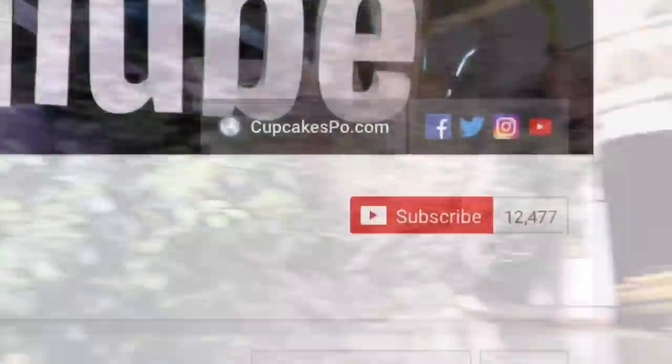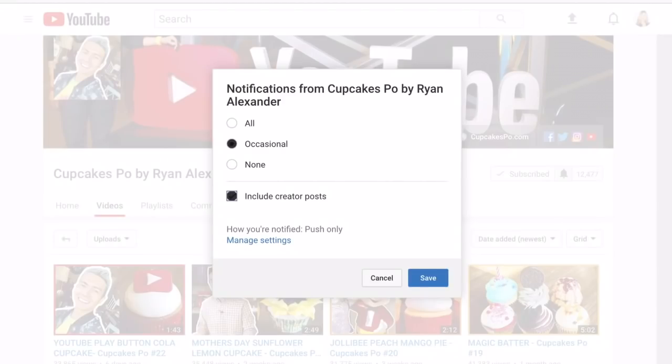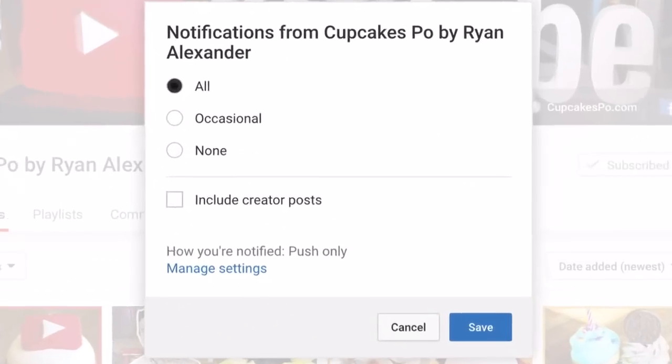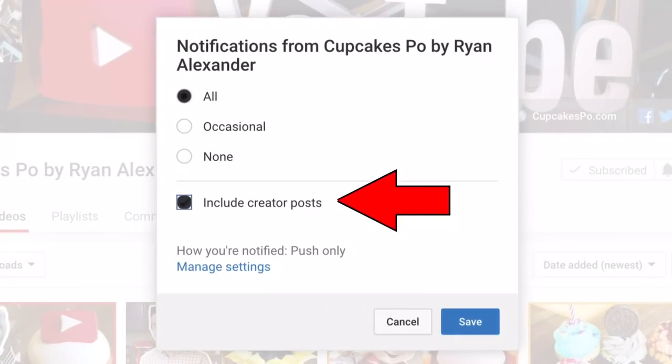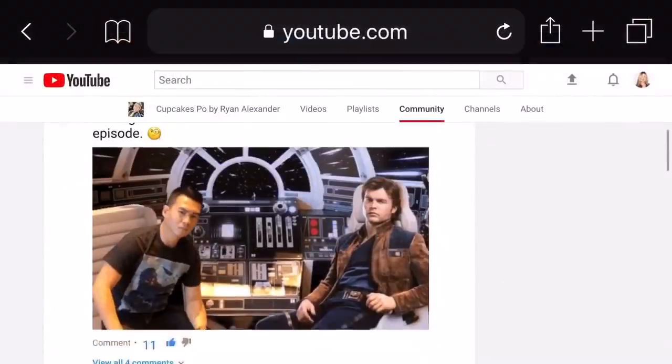Make sure to hit that subscribe button and click that bell icon to be the first to know when a new video comes out. Also include creator posts, and make sure to check my community tab for exclusive YouTube creator content.